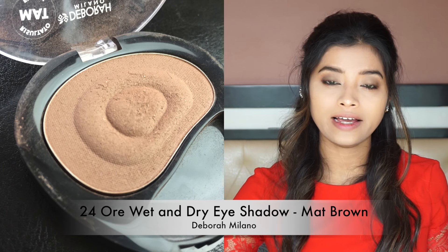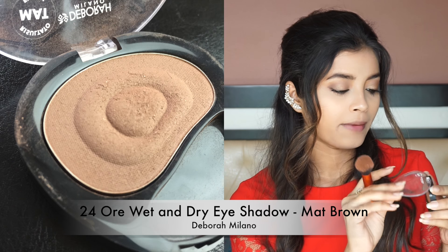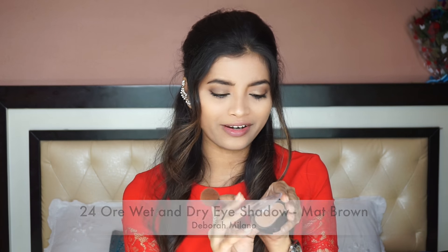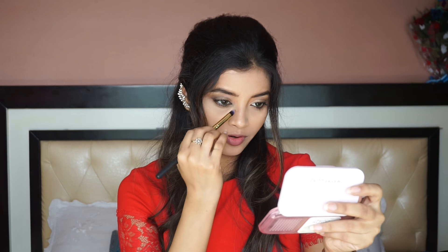I am going to go very light with contour today. I am using the Debra Milano Matte Finish 24 Ore Velvet Wet and Dry in the shade brown. I am taking it onto my rear caprice contour brush and contouring very lightly. For my nose, I am going to use a smaller brush and contour very lightly as well.